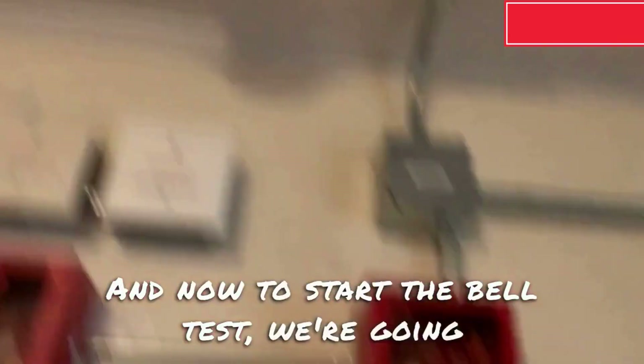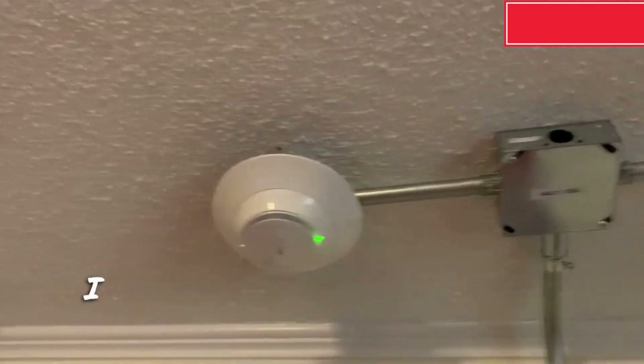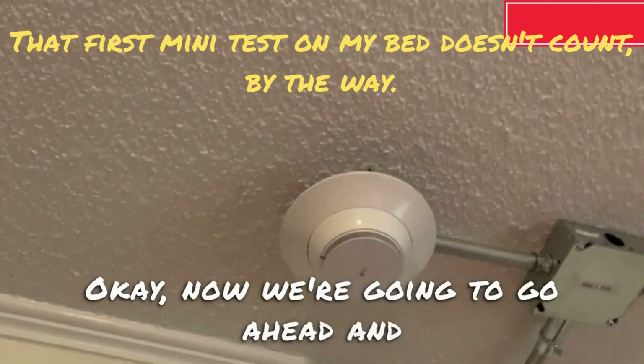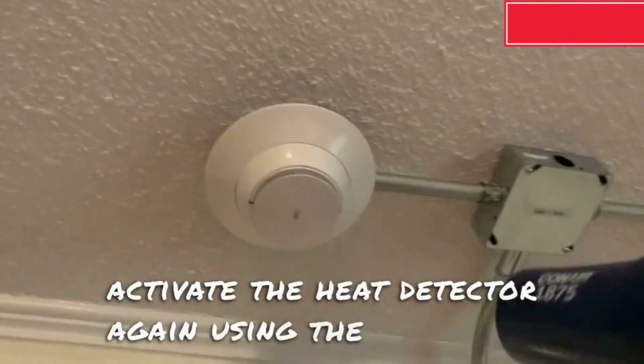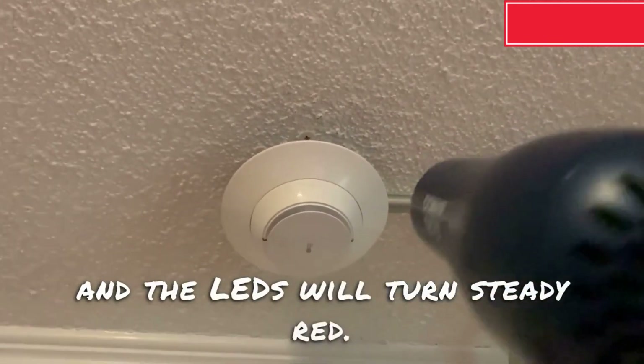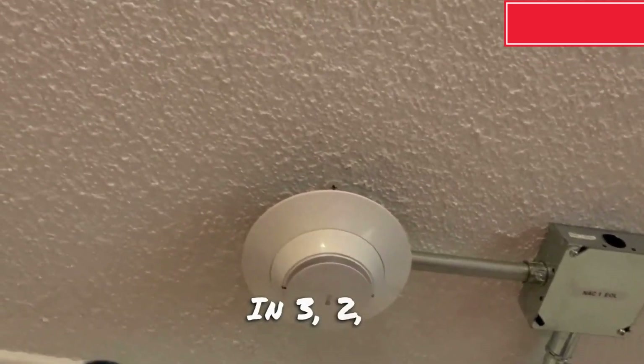And now to start the build test. We're going to activate the heat detector using the hair dryer, since I have not done this on video yet. Now we're going to go ahead and activate the heat detector again using the hair dryer, and the LEDs will turn steady red. Here we go, in 3, 2, 1.